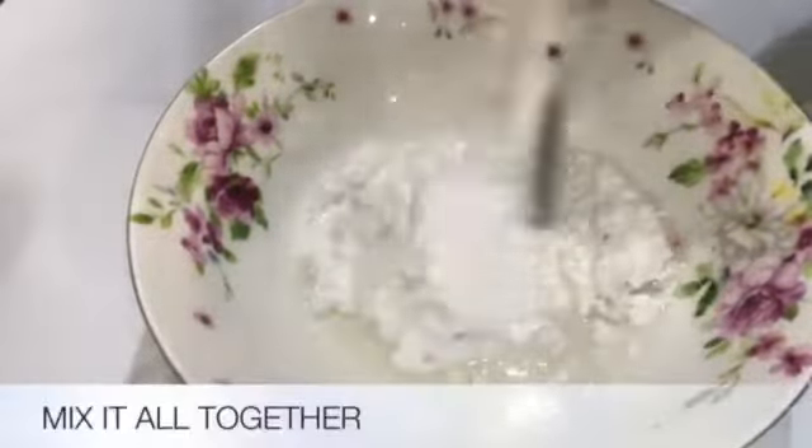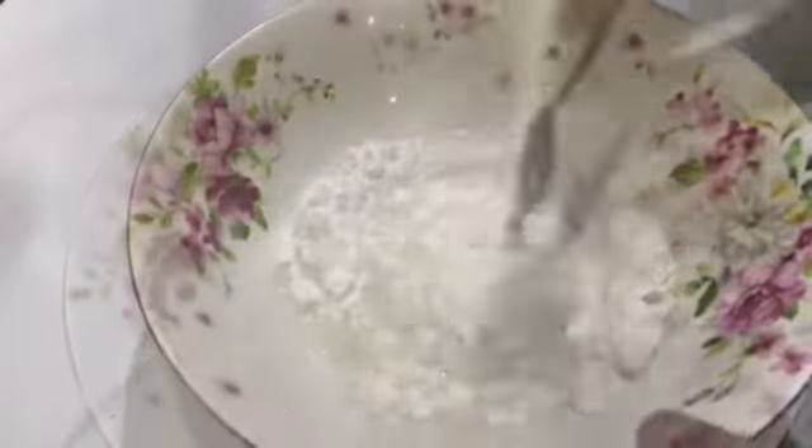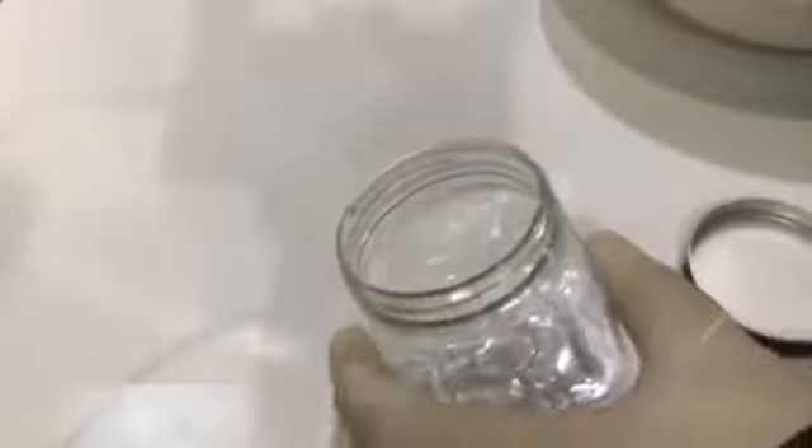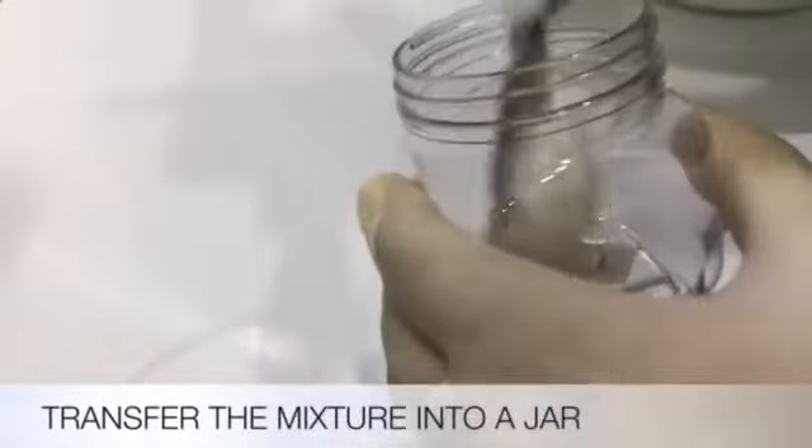Next, mix the mixture in the bowl until it looks like this. Then take out a jar and transfer all the mixture into the jar.